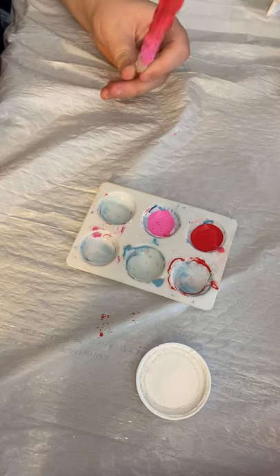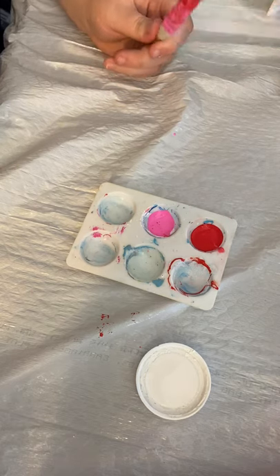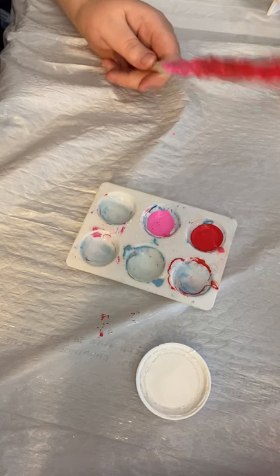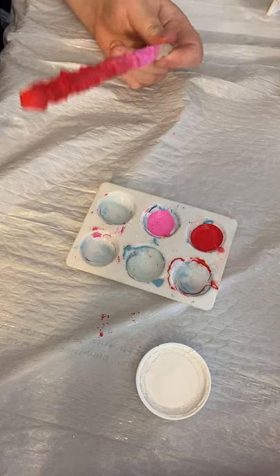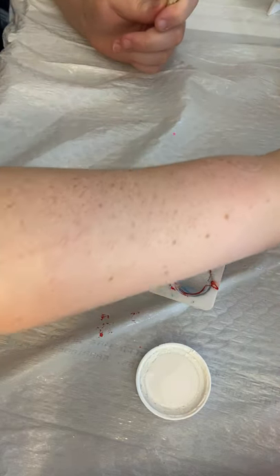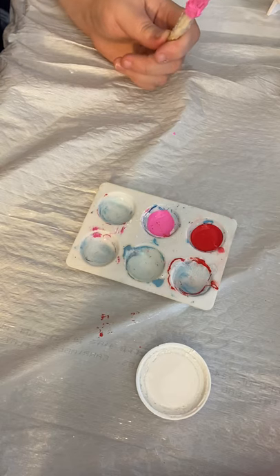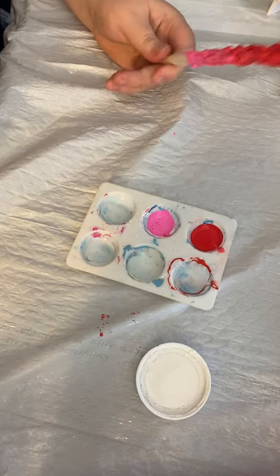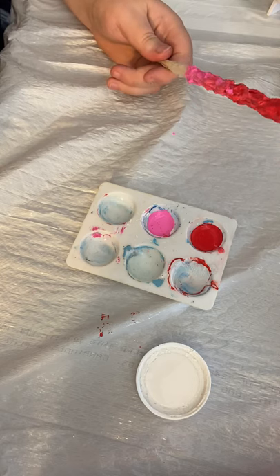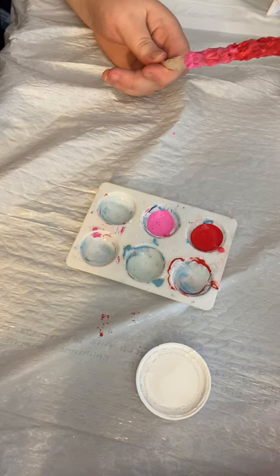Try not to get acrylic paint on other stuff because it stains and likes to go everywhere. This is pretty much what I'm going to be doing for the next 15 minutes, waiting for it to dry. If you want to go faster, do thinner coats — you'll just have to do more coats.